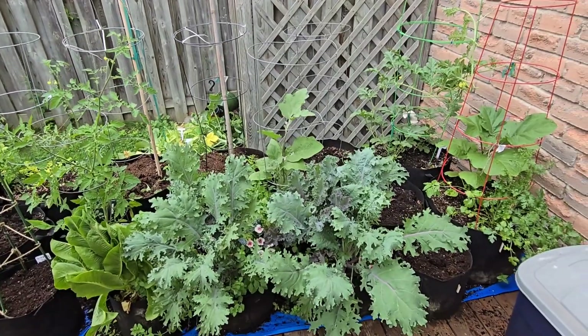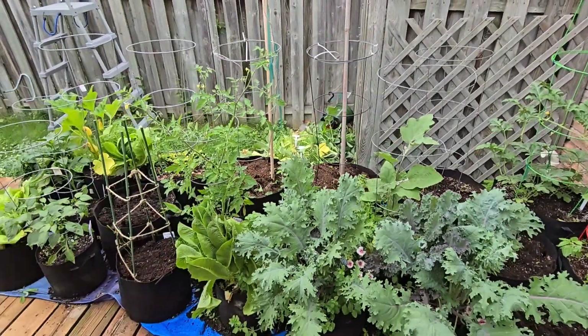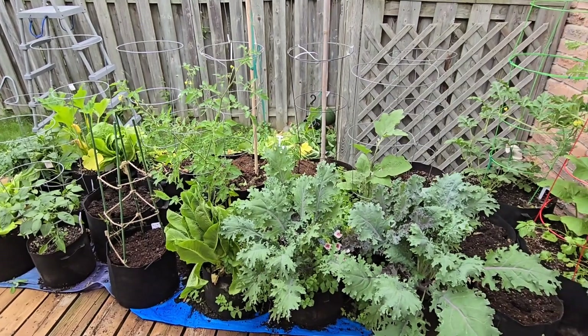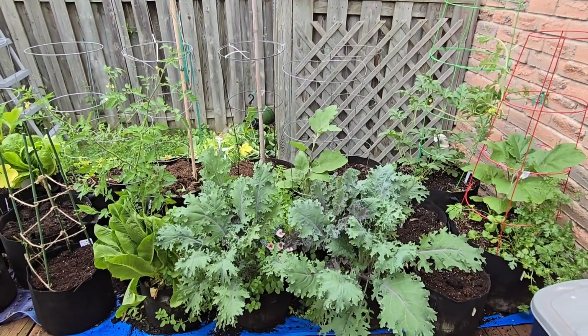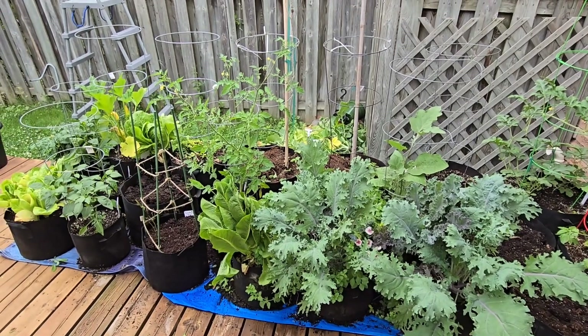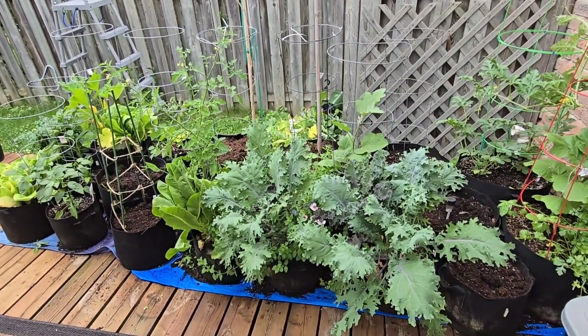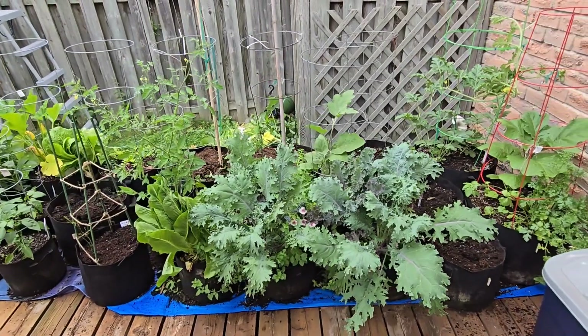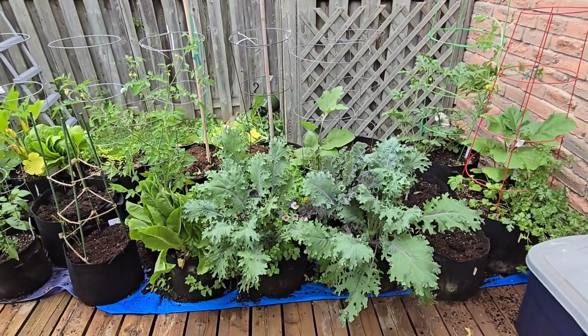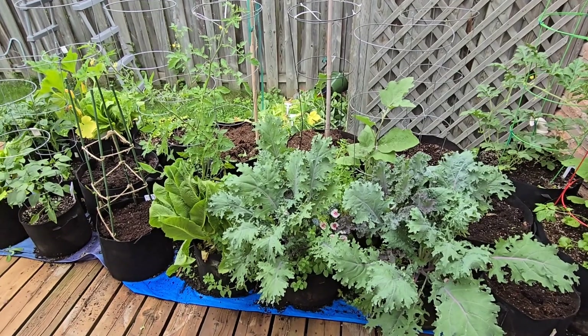That way, if you end up having to walk away from your garden for a couple of days, it won't be overwhelming and get out of hand when you get back — like what happened to me here. The key is to do something small every single day so it doesn't get overwhelming. I hope you can find a way to manage your schedule so that gardening stays fun and isn't overwhelming. Thanks so much for watching — please like and subscribe if you found it helpful, and share it with a friend so they can learn too!